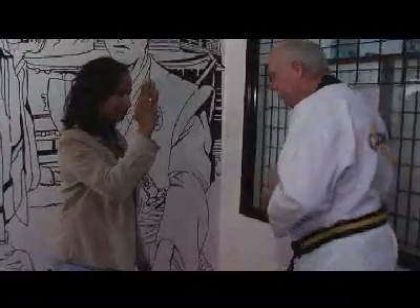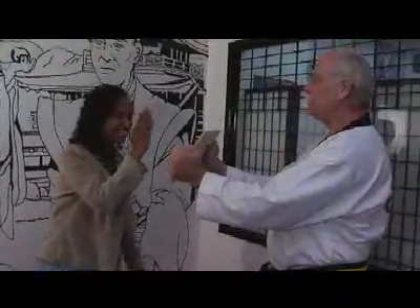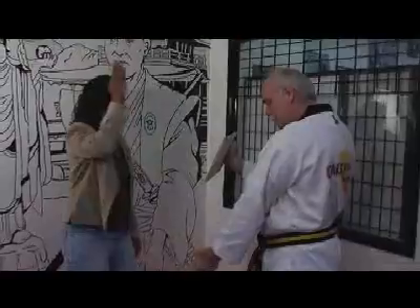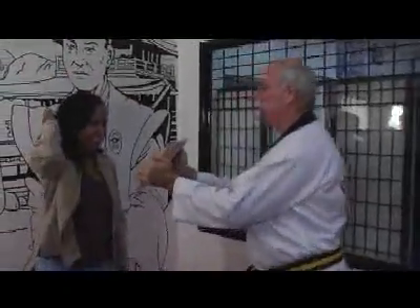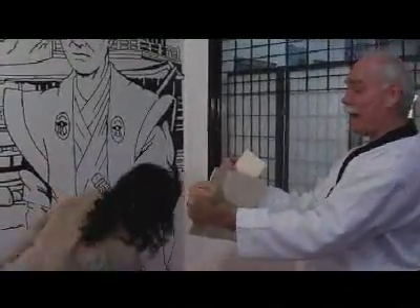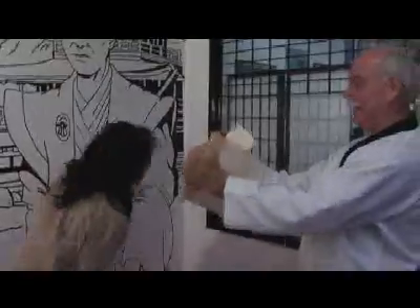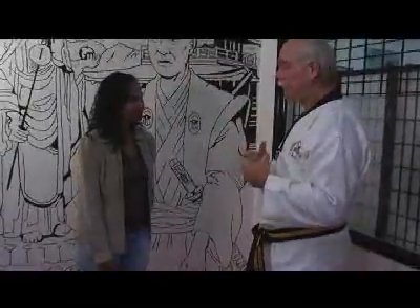And then we're going to take this really thick, hard board. Let's see if you can break it. I'm going to put it up like this — I want you to come way back, go all the way through the board, with as much power as you can generate. Wow! Anyone can learn how to use power very quickly.